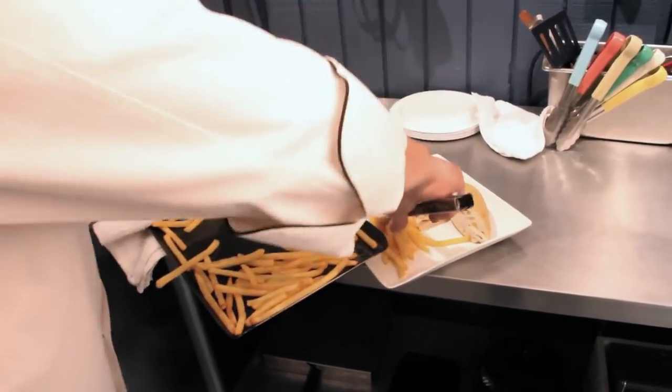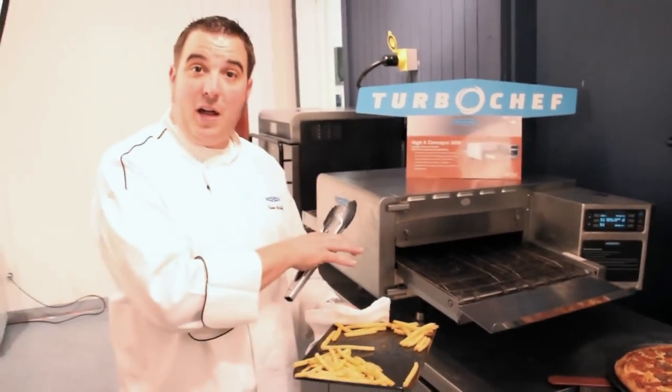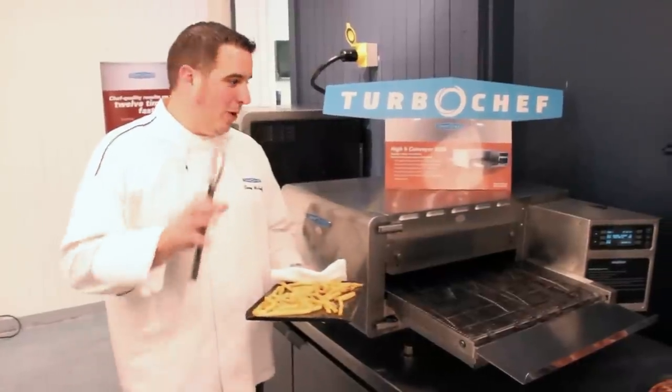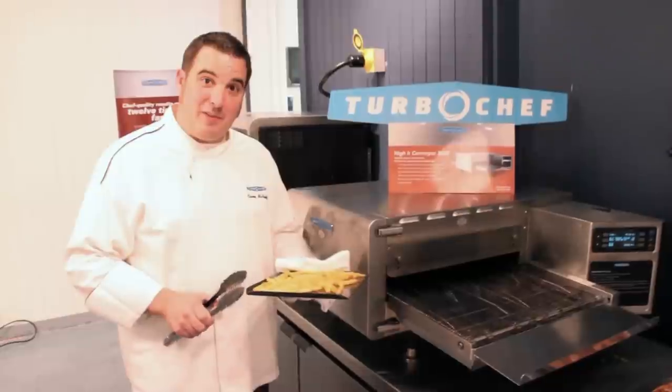We'll serve these up with our little ciabatta sandwich. There you have a sandwich and french fries, all out of the same oven, all done without a vent hood, and 30% less energy. Hopefully you learned a little bit more about Turbo Chef and Turbo Chef's ventless countertop conveyor. Thanks for joining Food Trends Live — we'll see you next time.